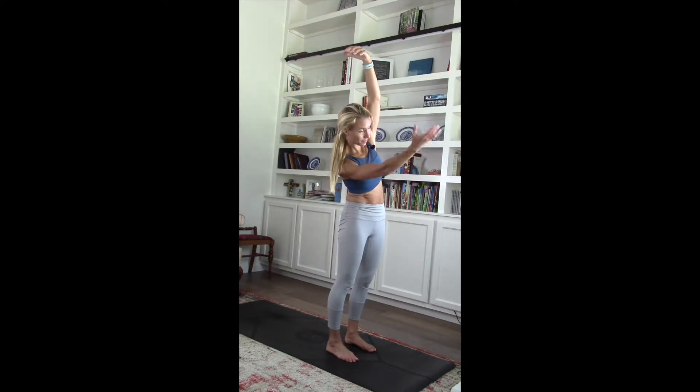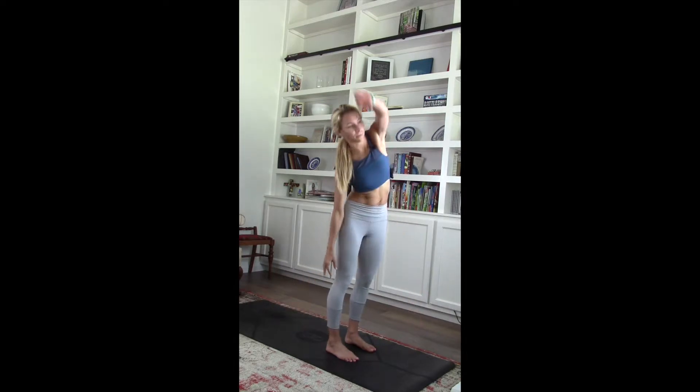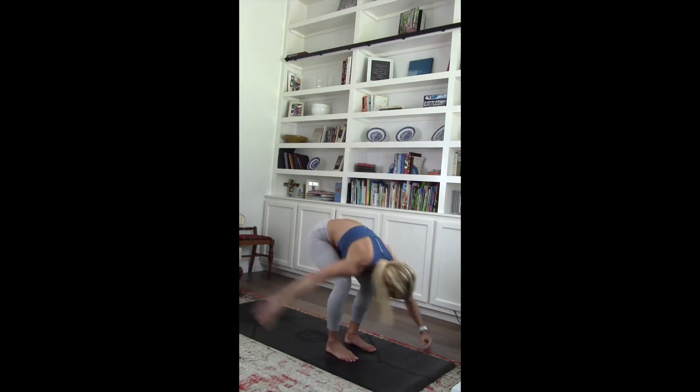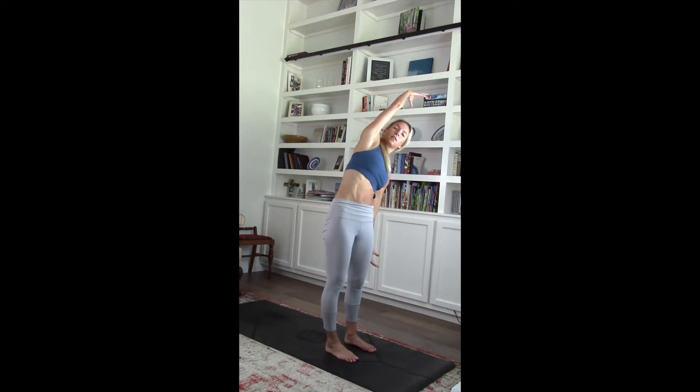Exhale. Three, two, one. Good job. Lower it down. Bend those knees. Pull that right arm up. Lower it down. Left. Last one — right arm. Shoot to the left side. Pull that left hand forward. Squeeze that core. Lower it down. Last one.